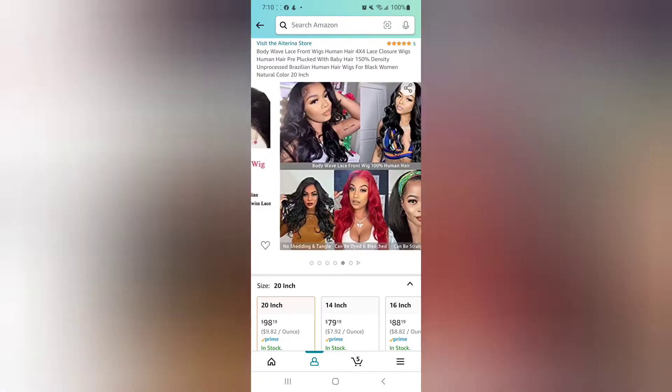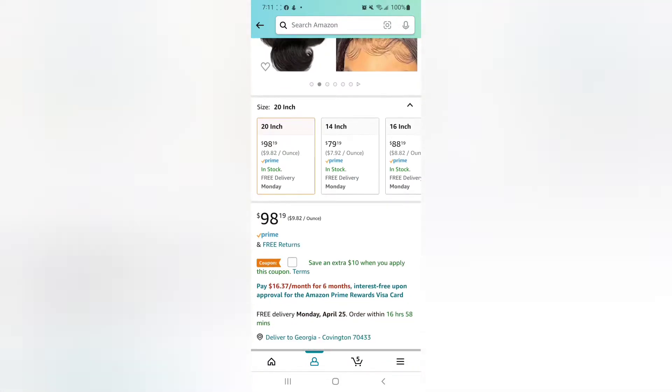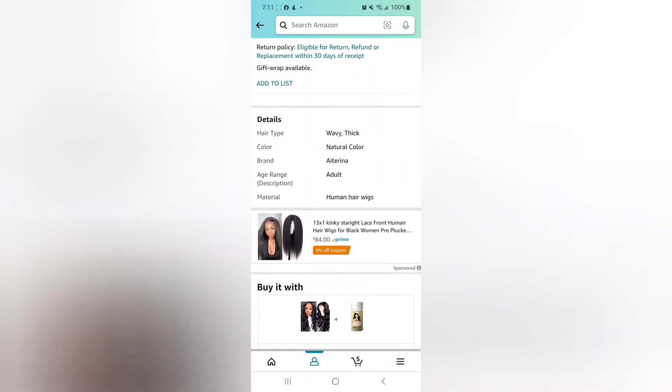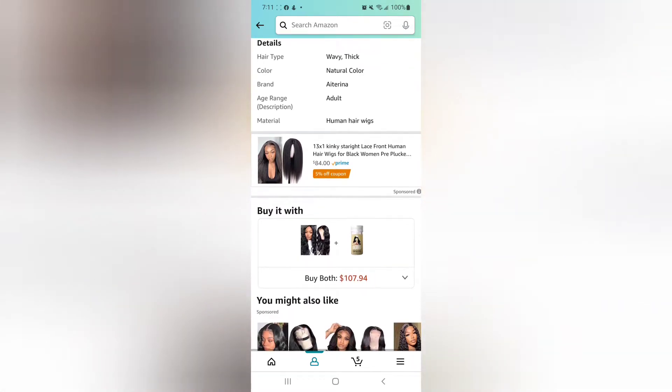This is how the site looks on Amazon for the hair company. Like I said, the hair is 20 inch and $98. It just took two days to ship, and it's very full, so you guys can go ahead and check that out.